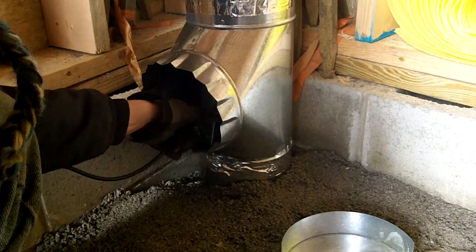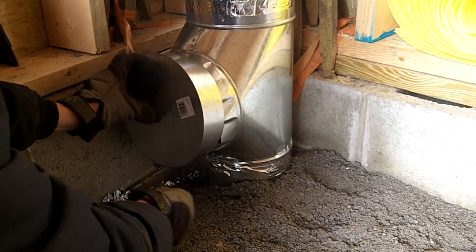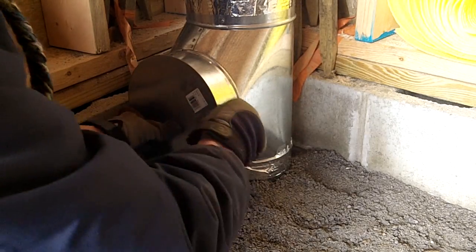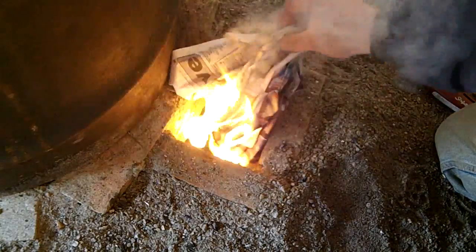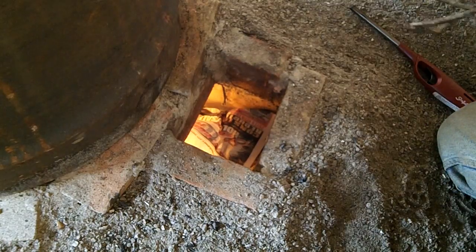To start the heater, I cheat a little and put a small duct fan in the exhaust vent. This creates a nice suction in the burn tunnel when the system is still cold and guarantees that there is no smoky backdrafting. From lighting the match to it being fully running takes about two minutes and I can remove the duct fan.